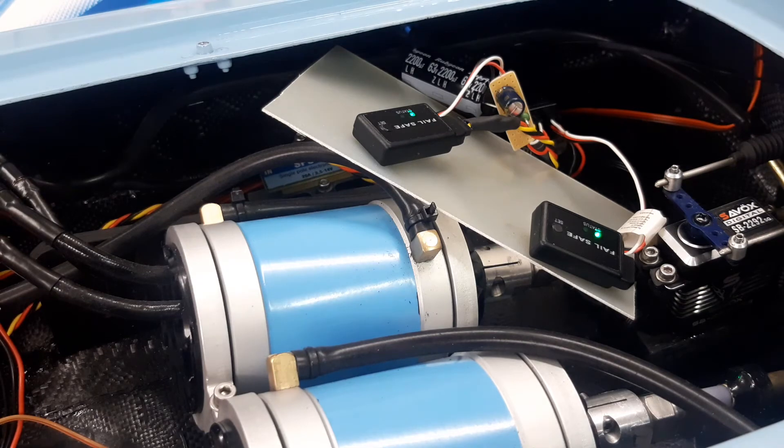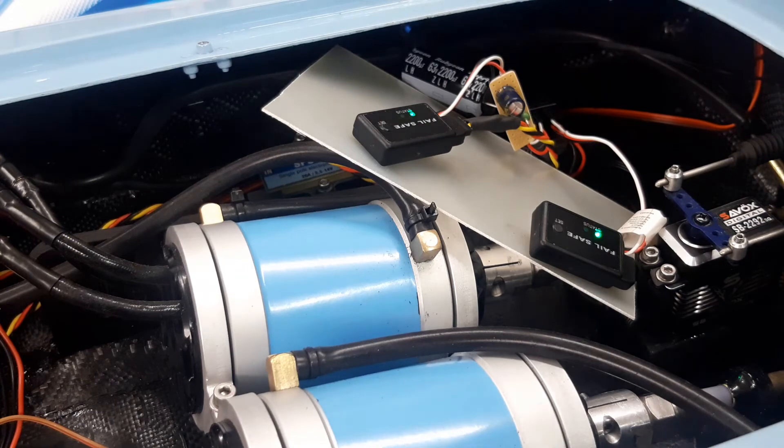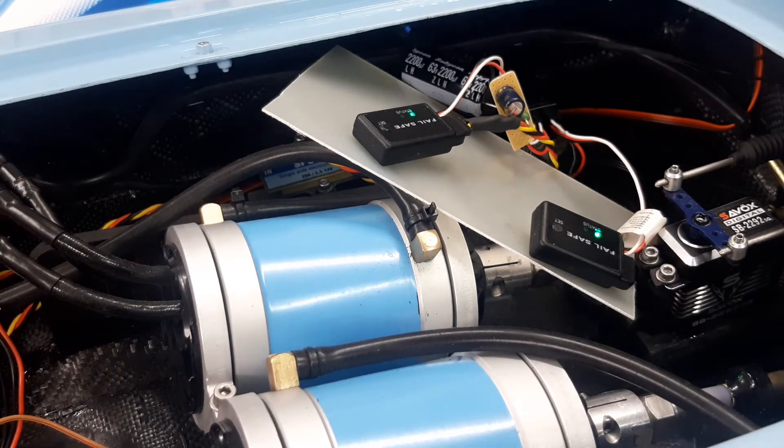One speed controller has this failsafe module installed. The other speed controller is directly connected to the receiver, so you will see the difference in hold time.